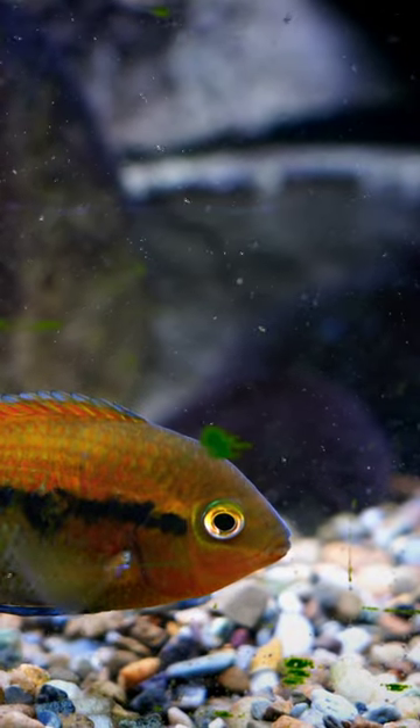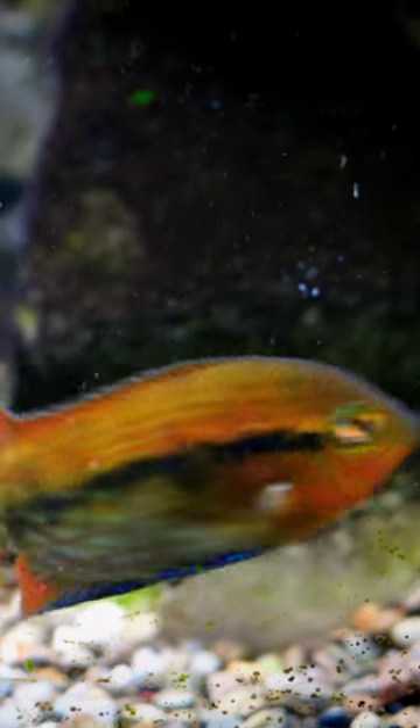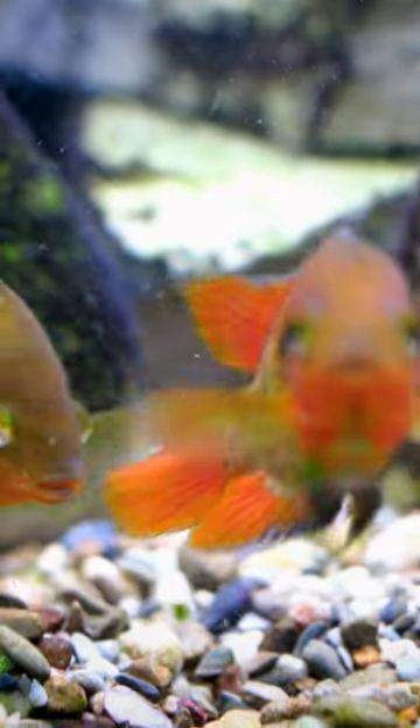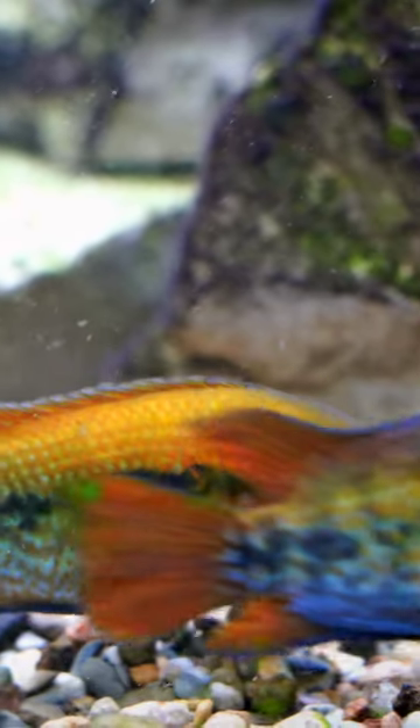Are you looking for a relatively peaceful cichlid that stays on the smaller side that might actually fit into a community-based fish tank? Take a look at the rainbow cichlid. This fish has got great color, it's relatively peaceful, and it doesn't get very large — it's going to max out at around four and a half inches or so.